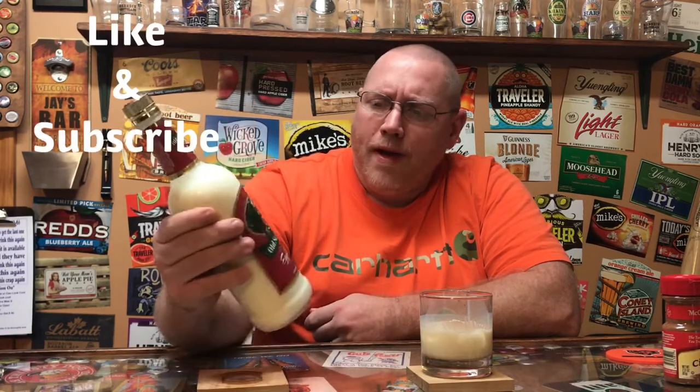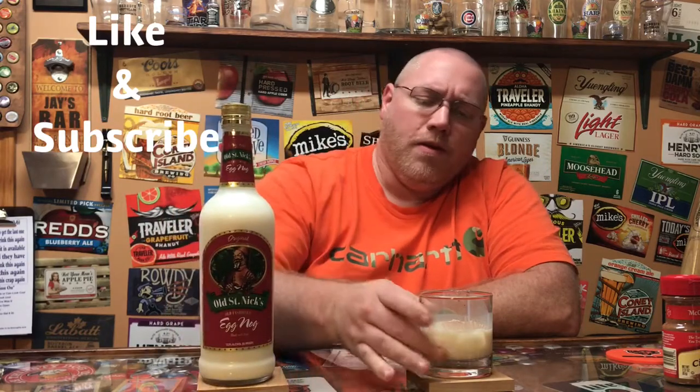I'm picking up a dairy flavor. If you've ever had eggnog, it's a real thick, like a cream liquor. Oh, this is good. For the price, you cannot beat it — six, seven bucks. I think I picked it up at Walmart or Kroger, it was a local store. Every year I pick up this brand. It's so cheap, can't go wrong with it.